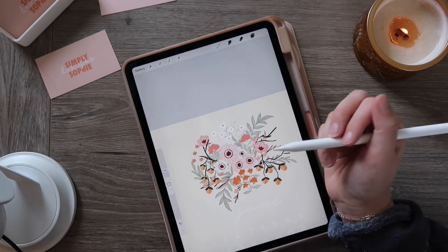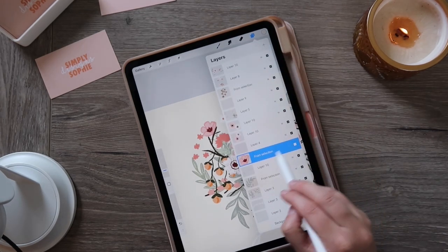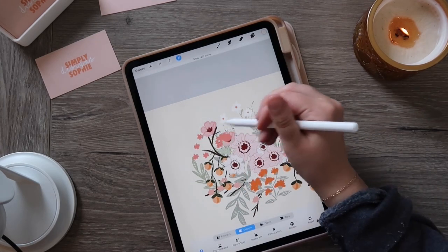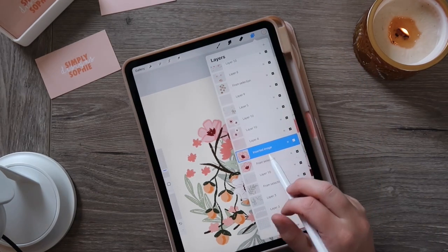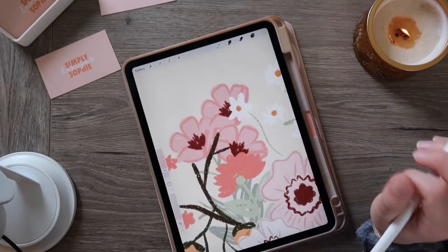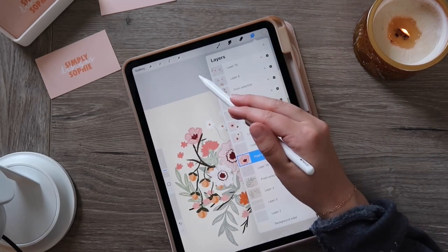I'd like to make another copy of this flower without redrawing it. You can duplicate it either by sliding left on the layer in the layers panel and selecting duplicate, or by doing the three-finger swipe and pressing duplicate. One thing I focus on: if I need to duplicate something multiple times, I always go back to the original layer, because each duplication loses a little bit of clarity and sharpness.